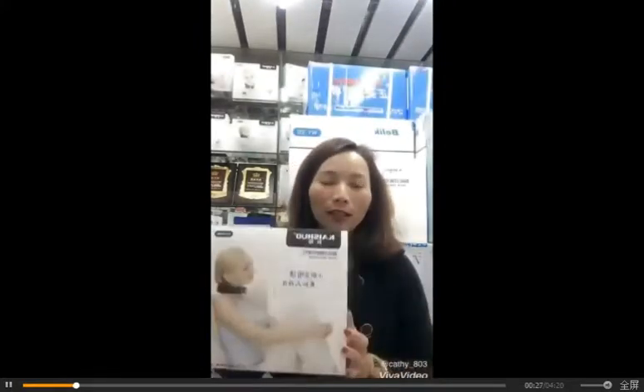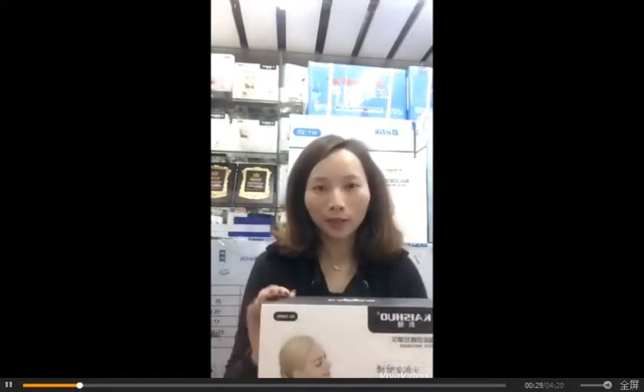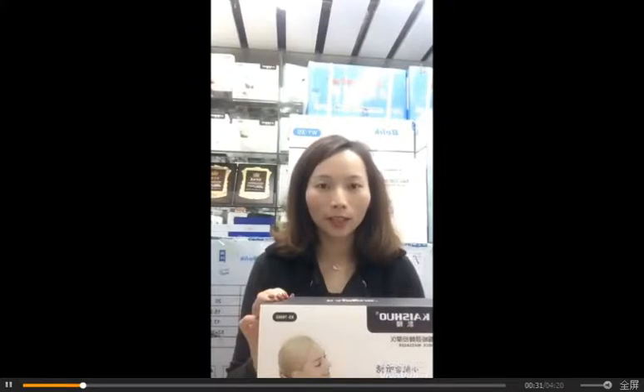The second thing: who cannot use it. First, children under 15 years old are not allowed. Second, persons who have heart problems or a heart pacemaker are not allowed. Third, persons who are cancer cell carriers are not allowed. Pregnant women are also not allowed.